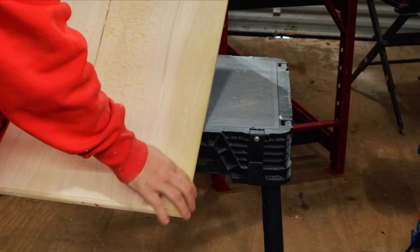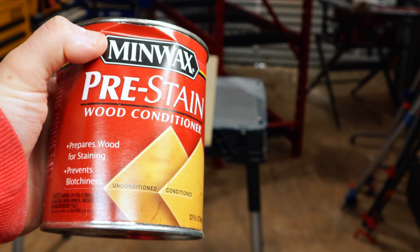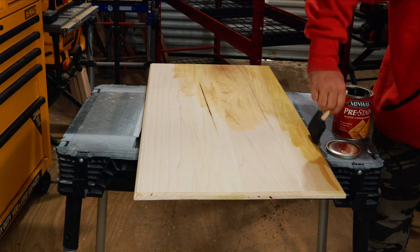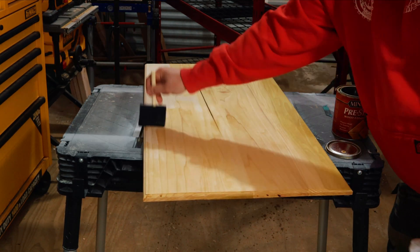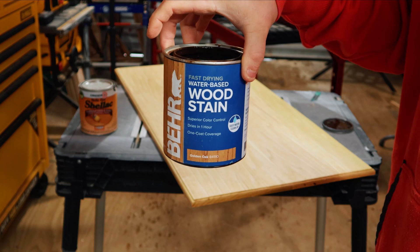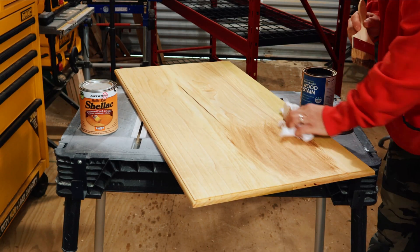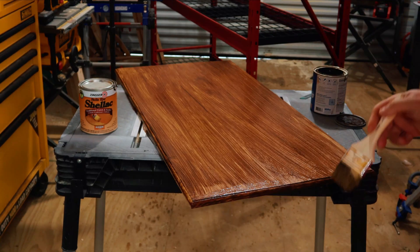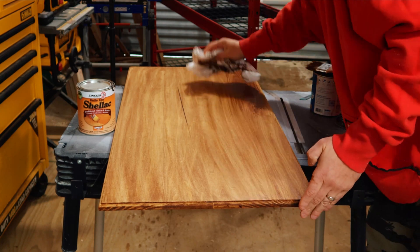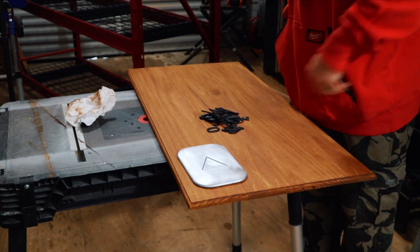I don't want my stain to be blotchy, so I'm using pre-stain wood conditioner — very cheap, you can find it anywhere. You brush it on, wipe it down, let it dry, and it gives you an even coat of stain every time. I'm using a water-based golden oak gel stain — it goes on really well. I brushed it on, let it sit, then wiped it off to remove the streak marks. It looks fantastic.